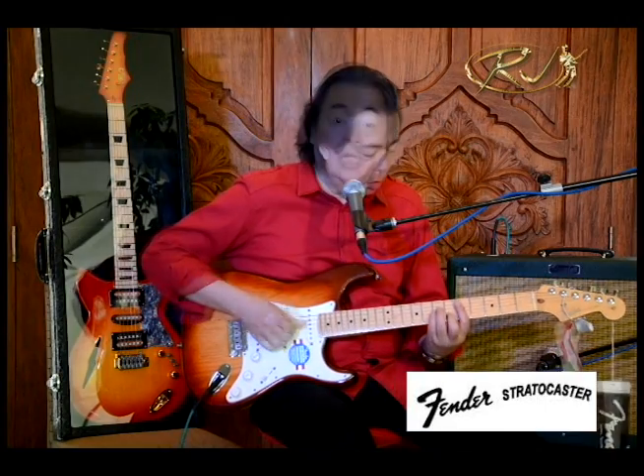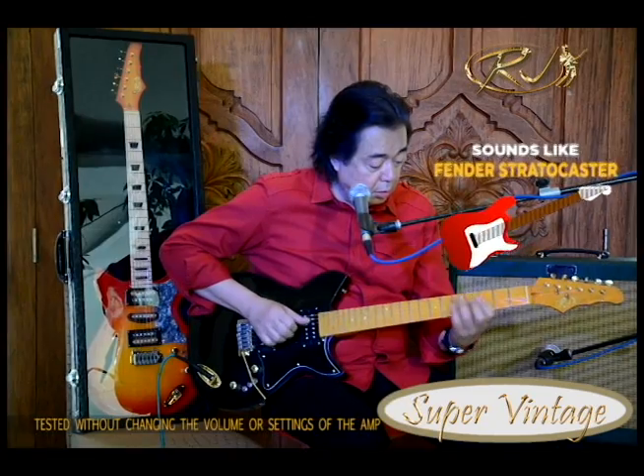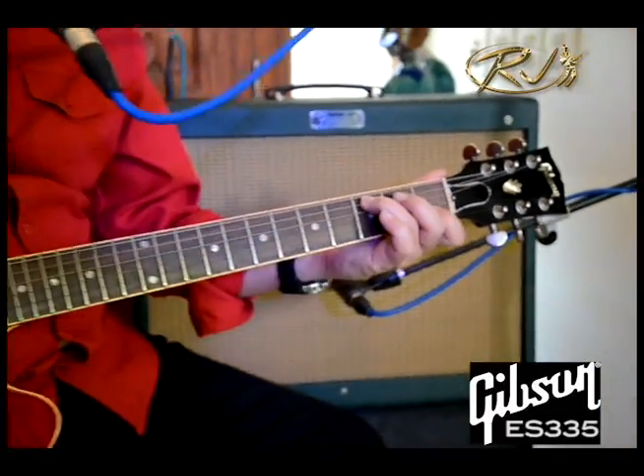Fender Stratocaster. And now the RJ Super Vintage. And this is the famous Gibson ES-335. And now the RJ Super Vintage.